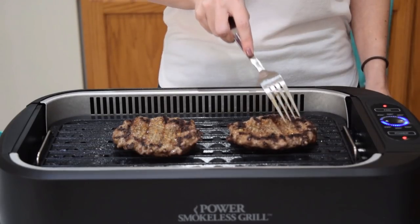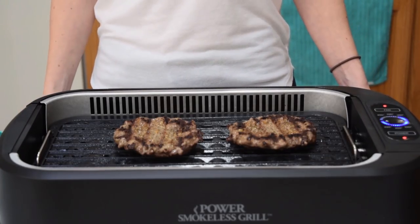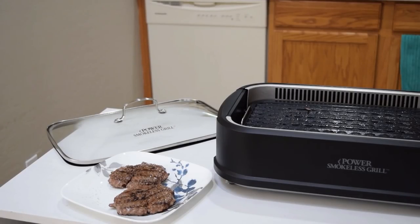I'll turn it down to 350 and just keep them on for a couple more minutes. Figured I would go ahead and test out the lid for these next couple of minutes — it's a little late now, there's probably already hamburger grease all over my kitchen, but figured why not. Our burgers are all done — nice grill marks, nice and juicy. I have turned the grill off. The fan is still running. Once it's all cool, I'll go ahead and disassemble and throw the necessary parts into the dishwasher. Everything is supposed to be dishwasher-friendly, but we're definitely going to test that out.